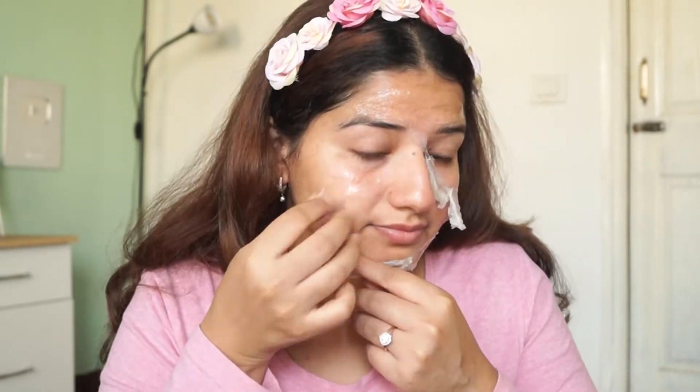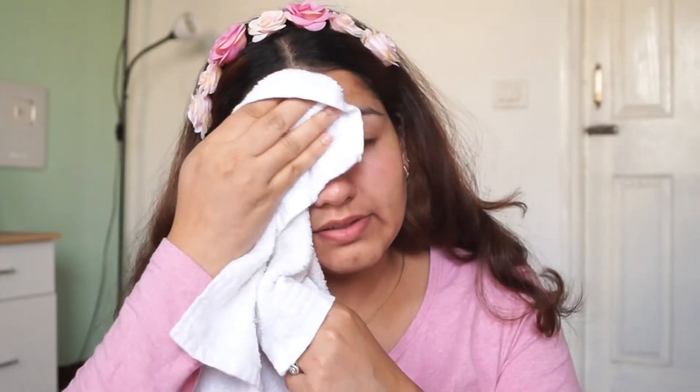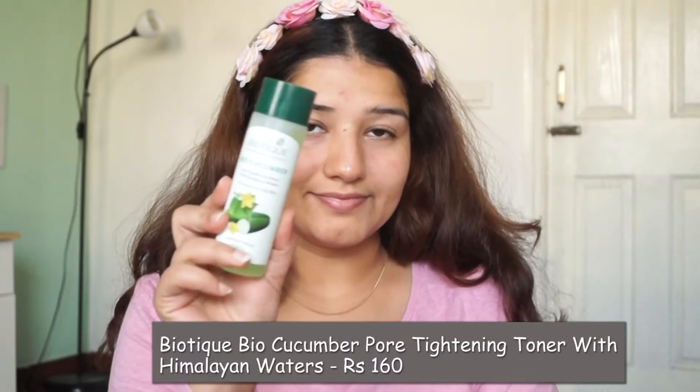After removing the peel-off mask, it will dry — clean it with water. You can do it once a month. After removing the peel-off mask, we will close it.